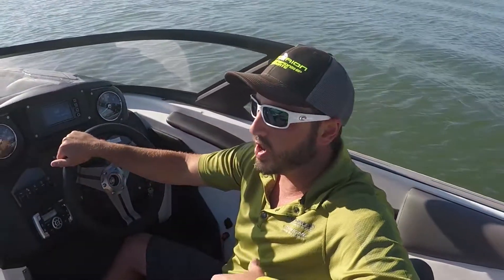I'm Brandon Tolley and we're here again on the Supreme 224, our most versatile wide range boat — wakeboarding, surfing, skiing, all of the above.